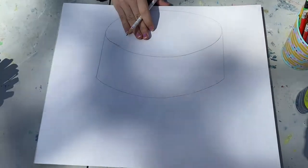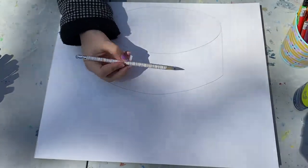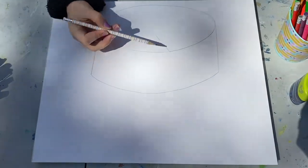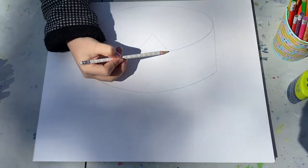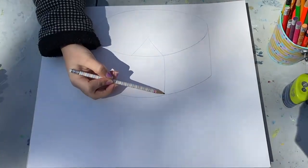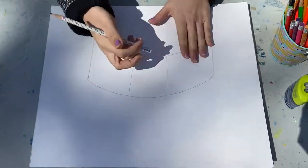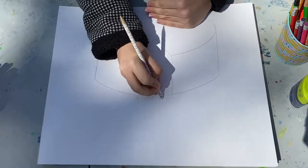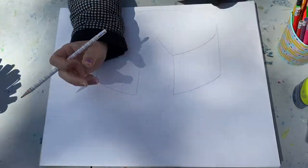Now, this cake is going to have a slice taken out of it. The way that we're gonna do that is we're going to make a triangle at the top, with two lines going down. Now we can erase all the lines inside.